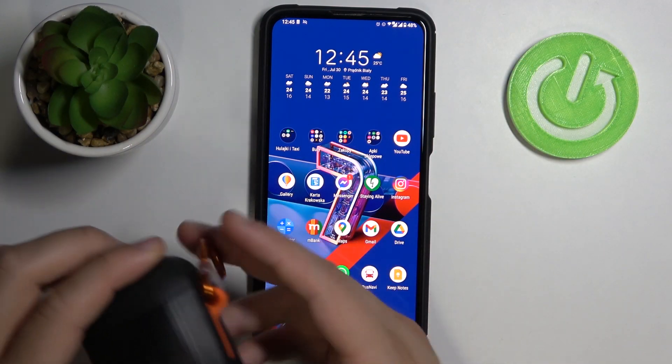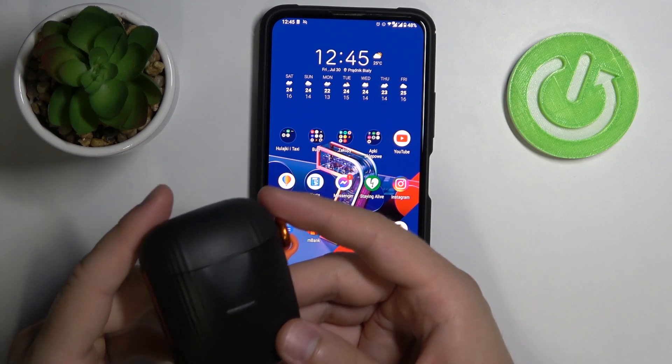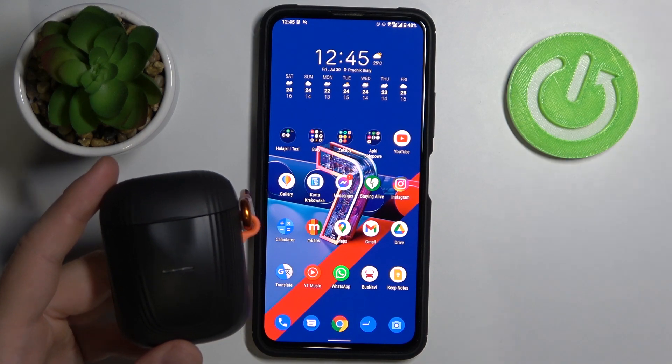Welcome! Today I am with TCL Active 500 2 Wireless Sound earbuds and I will show you how you can connect them to your Android smartphone and how you can fix connection problems.